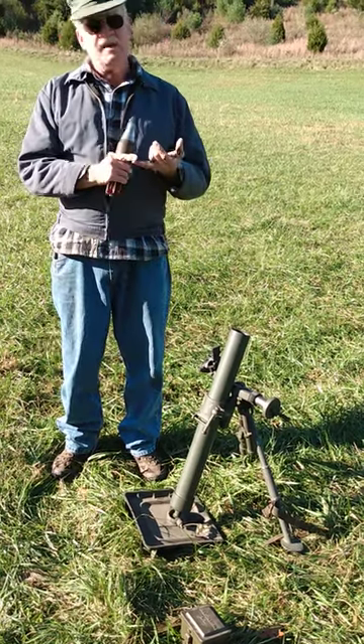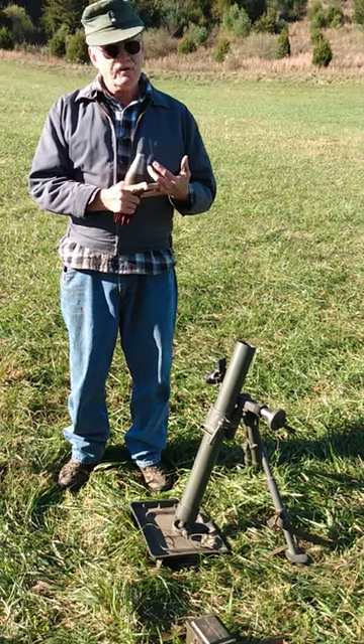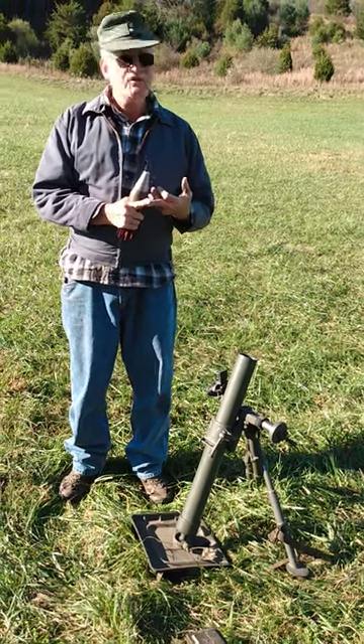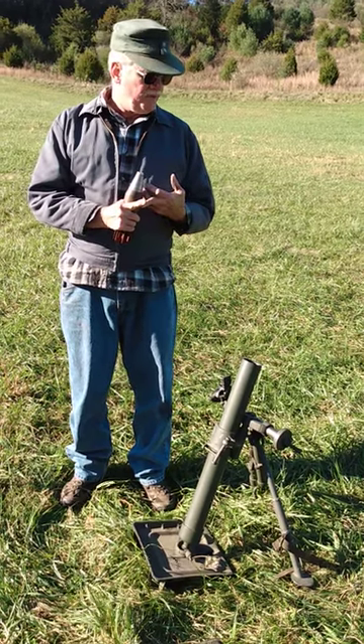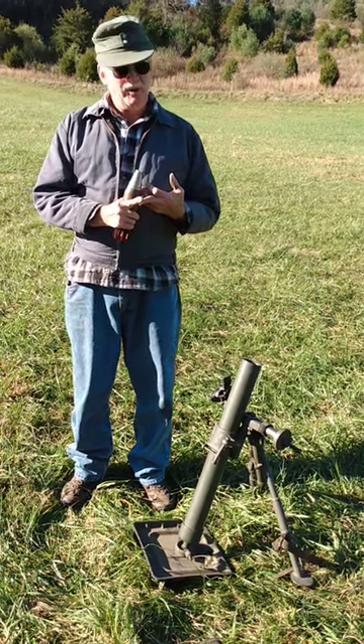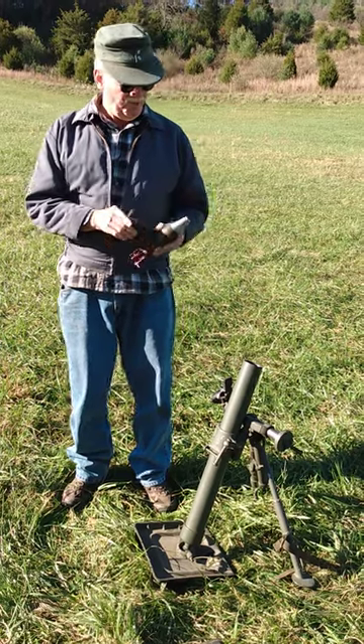They came with high-explosive shells, white-phosphorus smoke shells, and illumination. With HE they go almost 2,000 meters. Carrying around is a little heavier, going up less far, but it's pretty handy and pretty accurate.